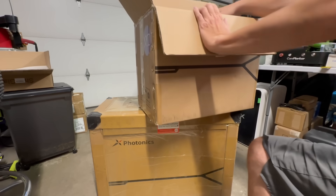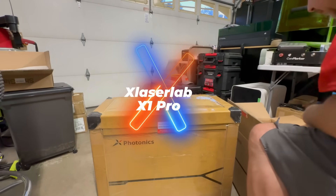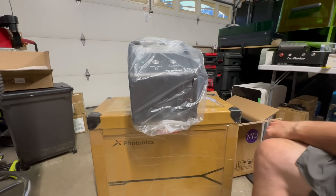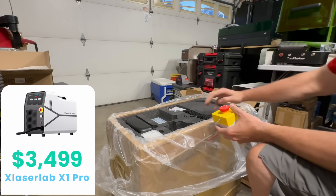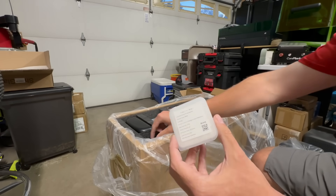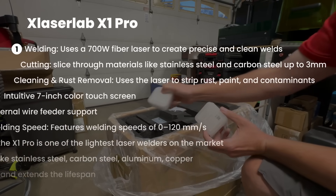X-Laser Lab reached out to me to see if I wanted to test out their new laser, the X-Laser Lab X-1 Pro. It's a 6-in-1 machine. Be warned, mistakes have been made during the filming of this review. Currently it goes for $34.99, but there's also a discount code down below in the description to save yourself an additional 5%. Yes, a little shameless plug. Now let's go over some of the features of this machine.